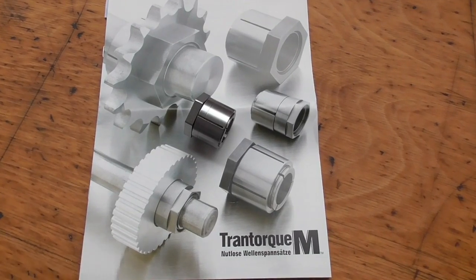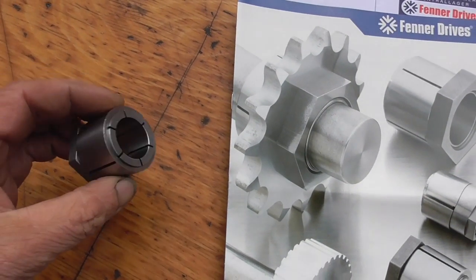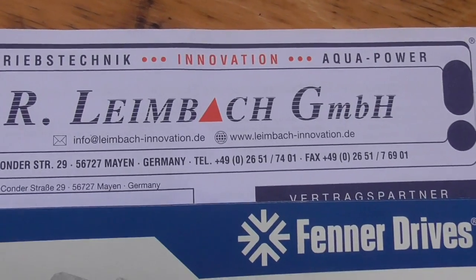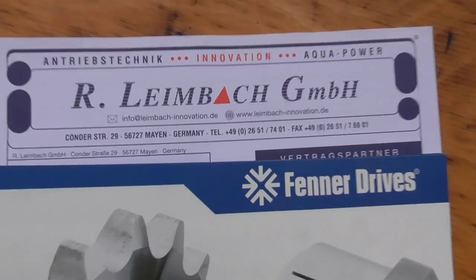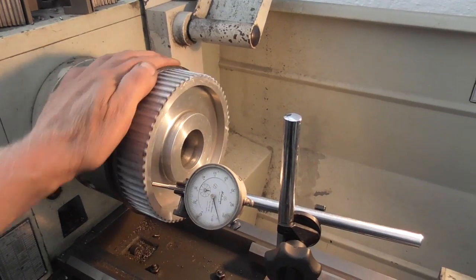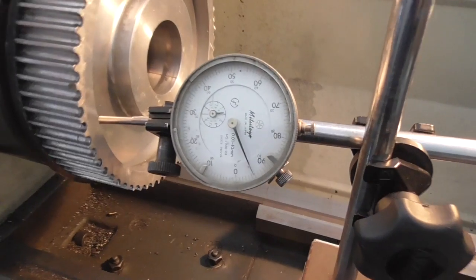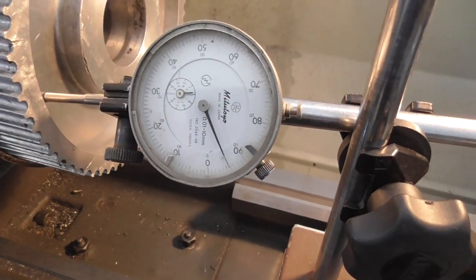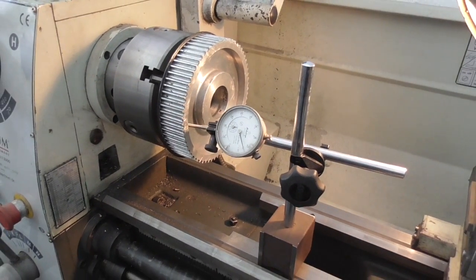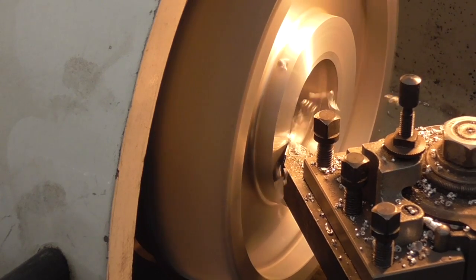Now to the coupling. It arrived just two days after ordering at Leimbach. That mate there was really nice to talk to. And the coupling was dirt cheap compared to the competitors that wanted about 200 euros. And next to the belt wheel, I indicated the face to run true within 0.01 mm. The bore isn't touched so I didn't indicate it.